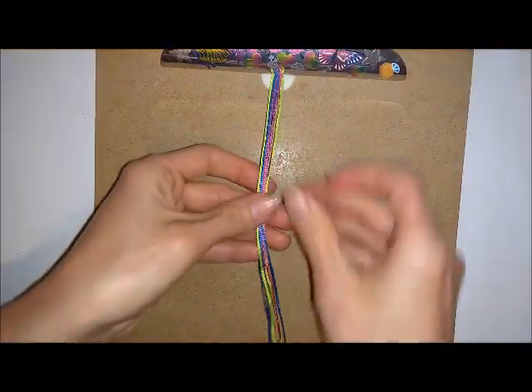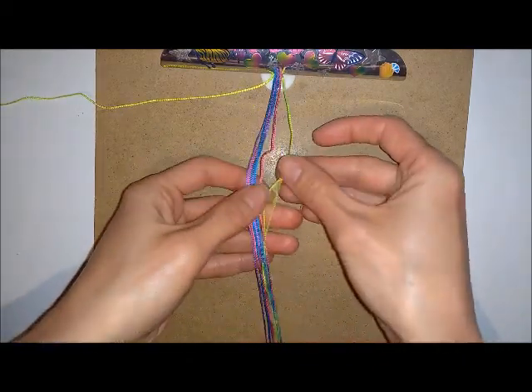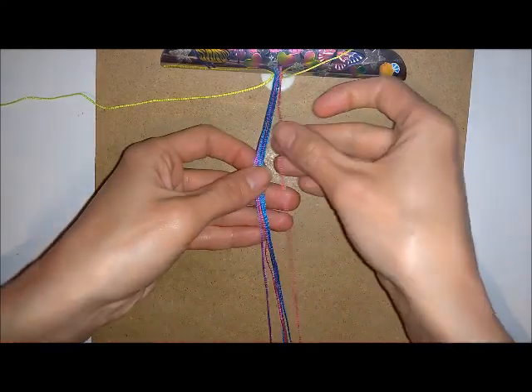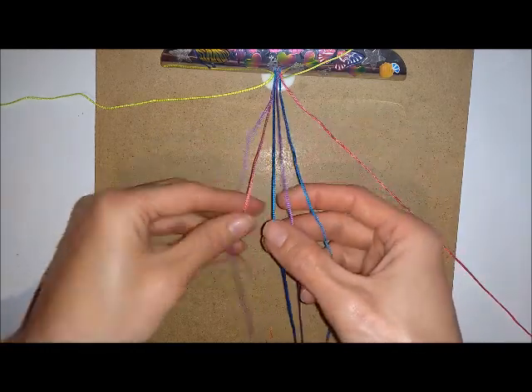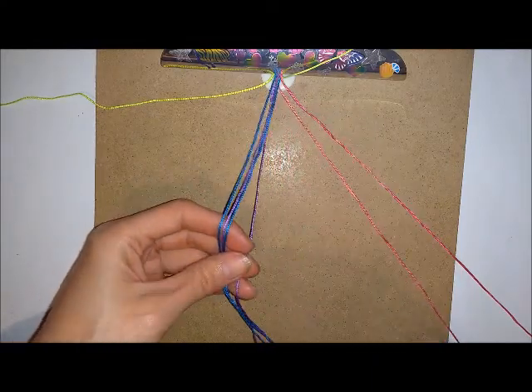Next you want to put your cords in colour order. You want an outside colour, and you want the same colour at the outside each time. Then you want your next colour — you can do these in any order that you want.